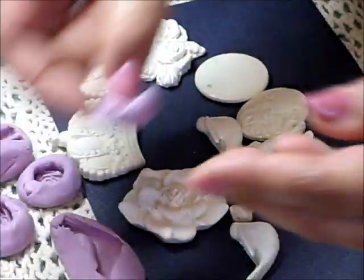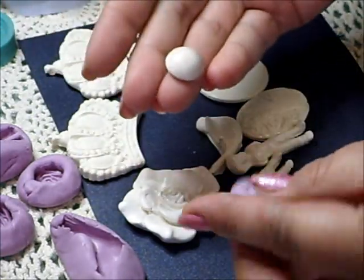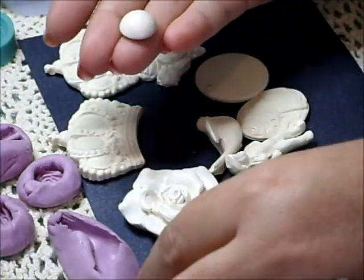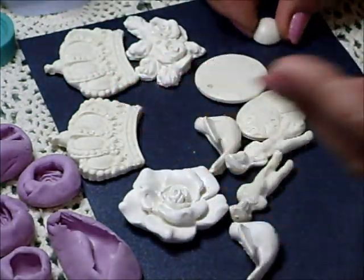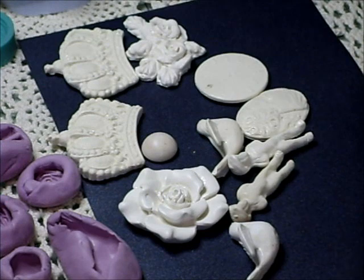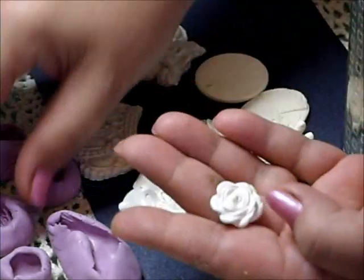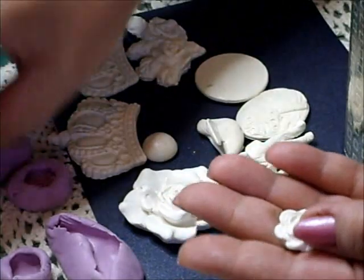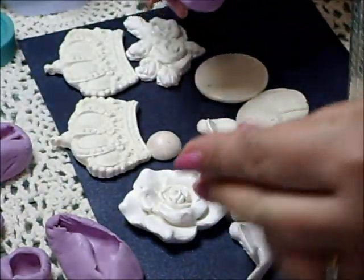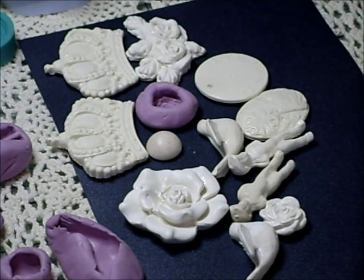I also pushed in a pearl earring — quite a large flat pearl earring — and it does make beautiful flower centres. And I also moulded a little resin rose in that one, and then we've got a smaller one as well.